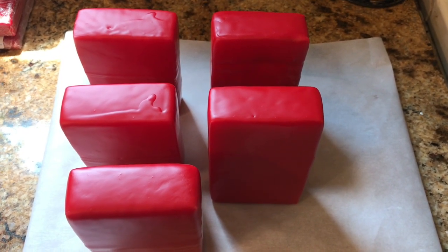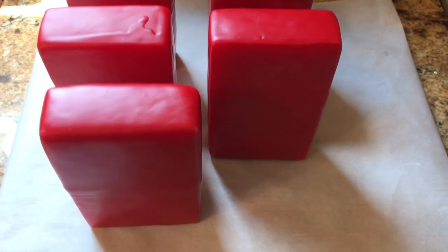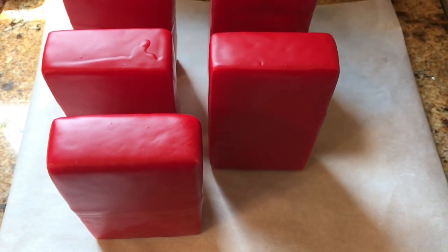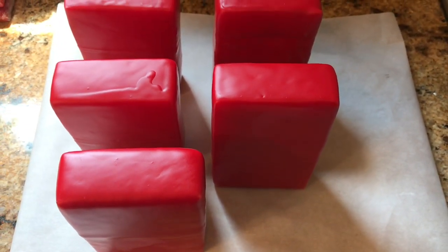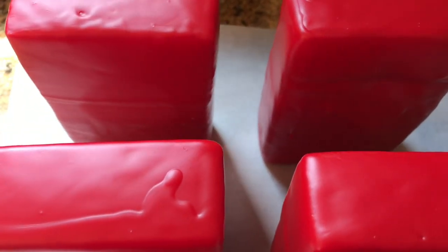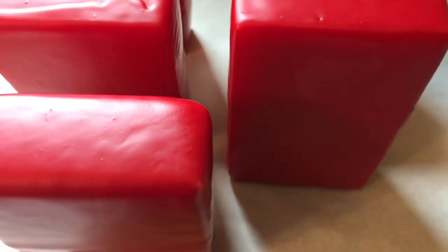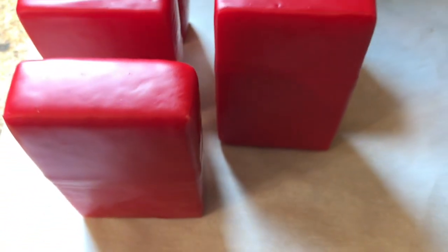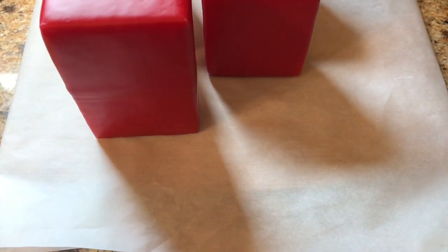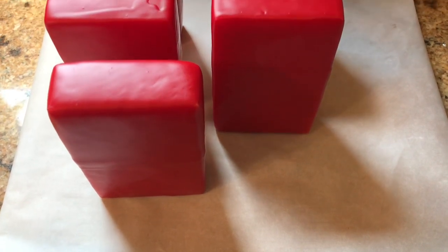Here is the cheese after I have them completely coated with wax. I dip these guys about three to five times to make sure I have good coverage all over on the bricks of cheese. You can see there are no gaps in the wax coverage at all - they're completely covered. What I have them sitting on is just a piece of parchment paper so that if I have a drip or something, I don't get that sticky cheese wax all over the place.